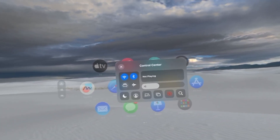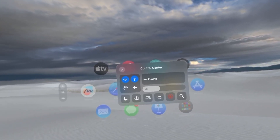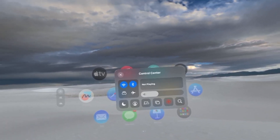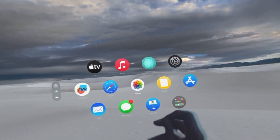Once recording starts, you can just go through your headset and maneuver around however you want. From that point on you're good to go and can screen record wherever you want.